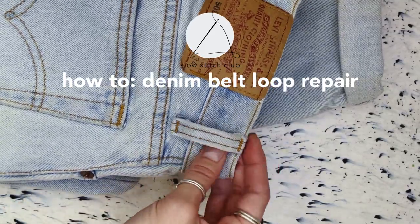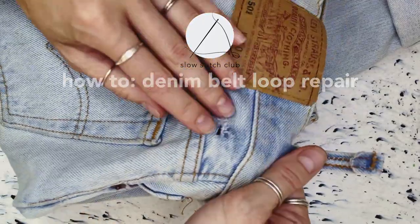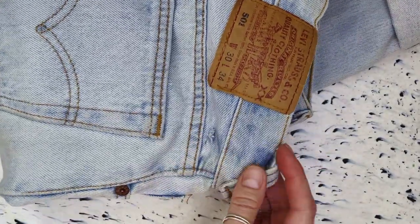Hi, these are my favourite pair of jeans and the belt loop has recently broken, so in this video I'm going to show you how I would repair a broken belt loop using Sashiko.